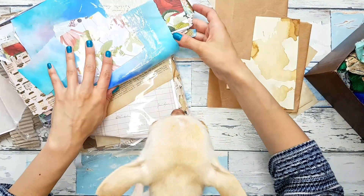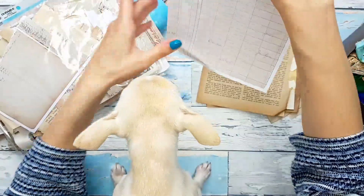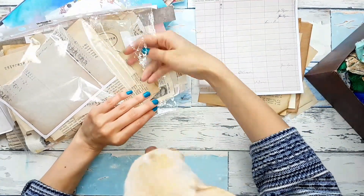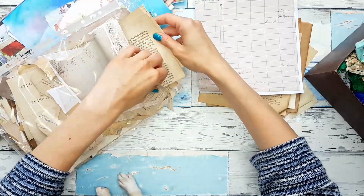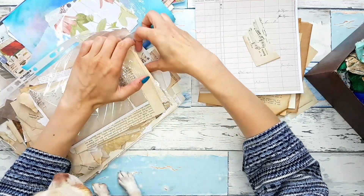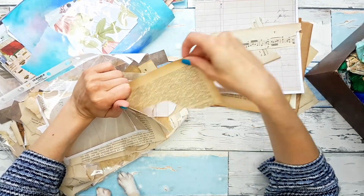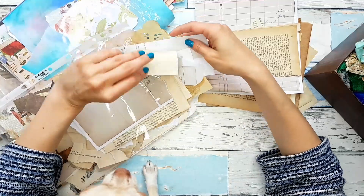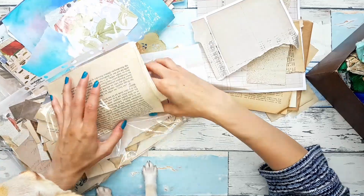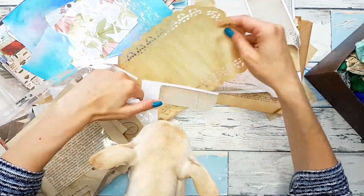Let me pull out some of the neutrals and we can put aside those two folders. We have some music here, some more music, some more book page, all these sprayed papers, some more ledger. This is nice, nice color. Maybe a little bit of this doily.